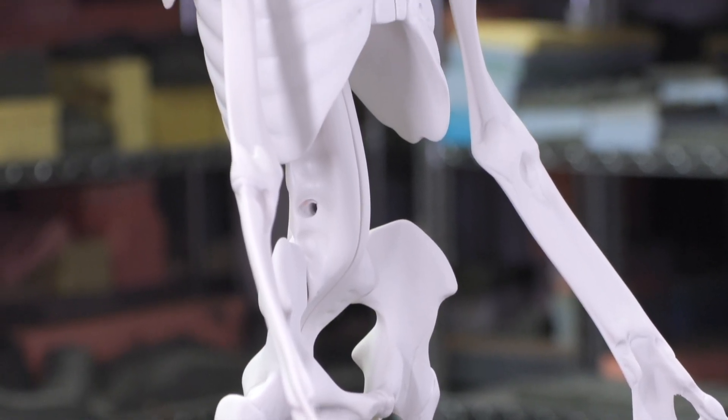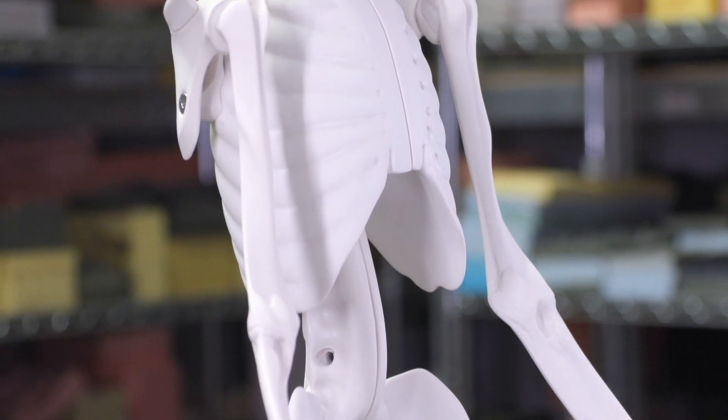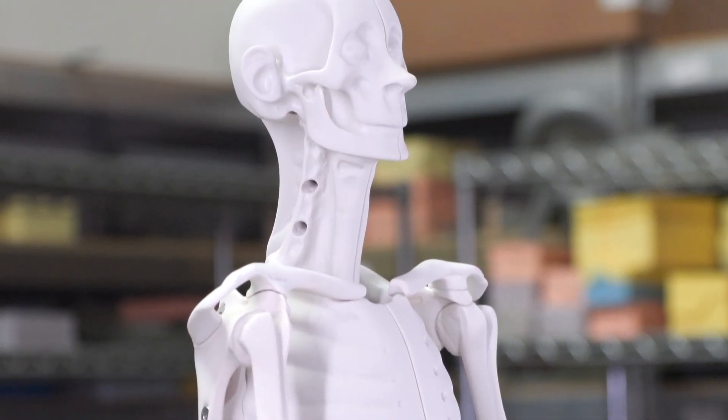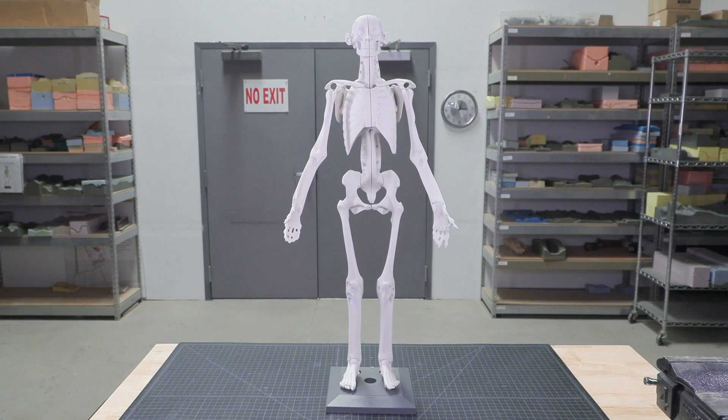With your Mannequin Student 2 fully built, it's time to get some clay and start building. Thank you for joining us today for this brief Anatomy and Clay video production.